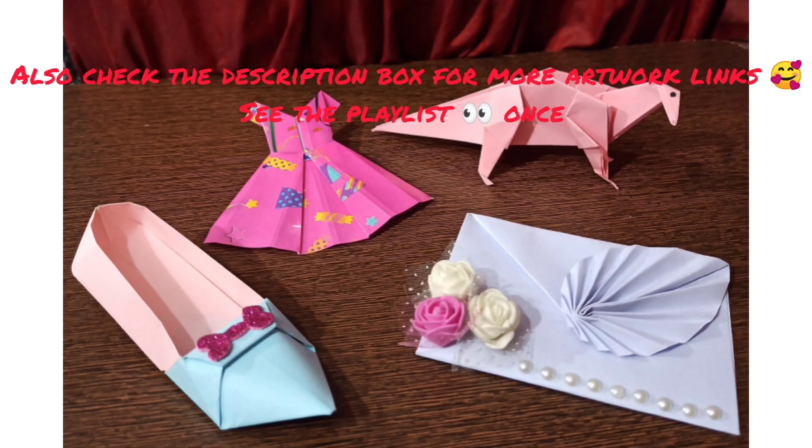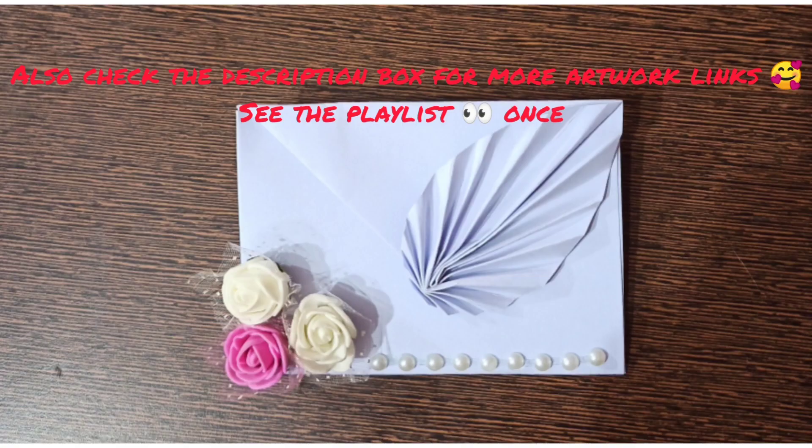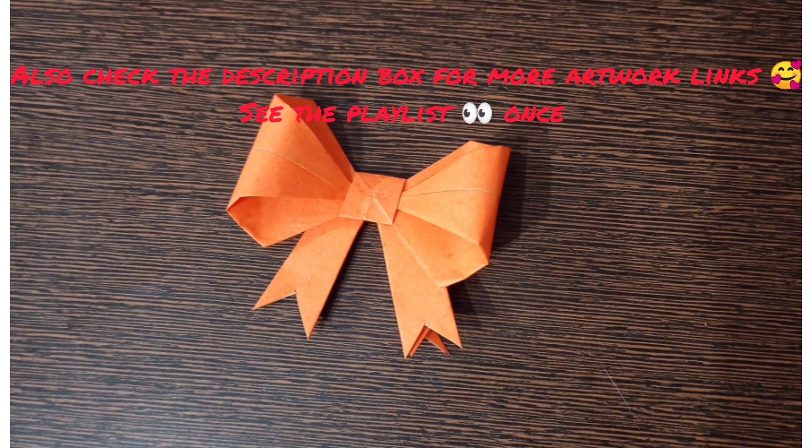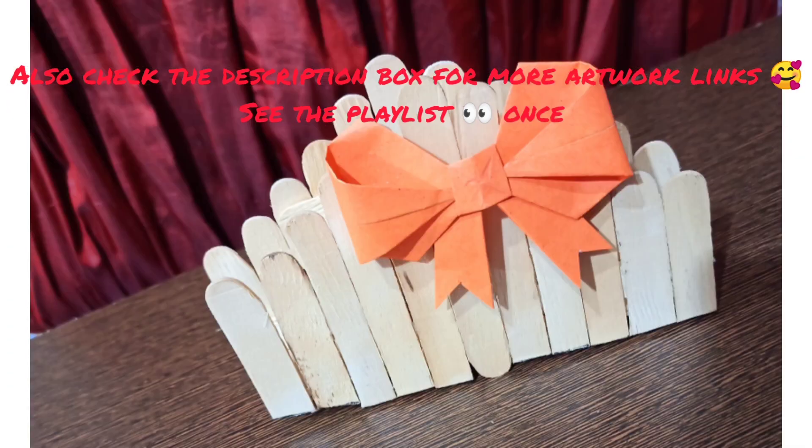Other artwork related links are also available in the description box — do check it once. Thank you for watching.